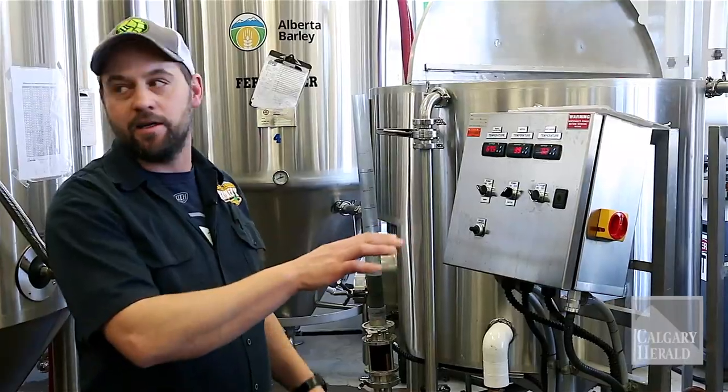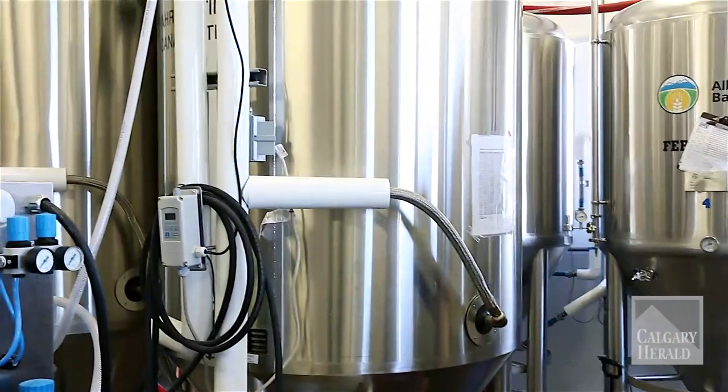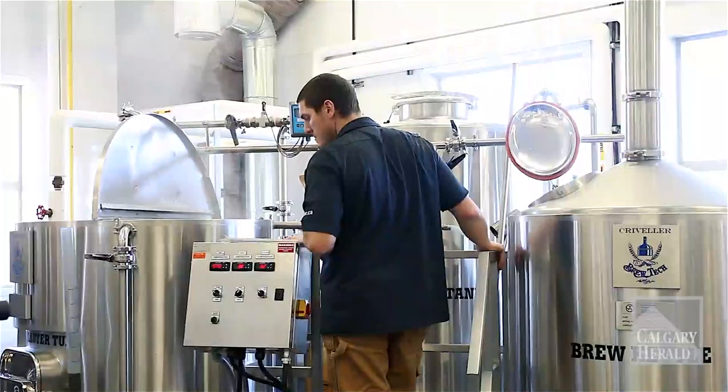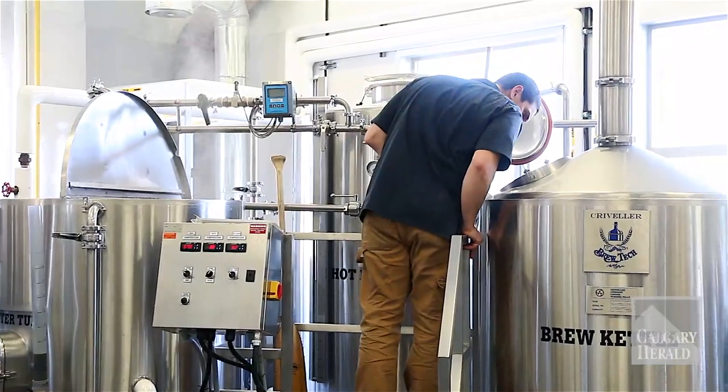Once we're done boiling, we'll go into these tanks behind us — these are the fermenters. We'll pitch our yeast in these tanks. The yeast goes to work, starts metabolizing all the sugar and converts it into two byproducts: one being ethyl alcohol and the other being carbon dioxide.